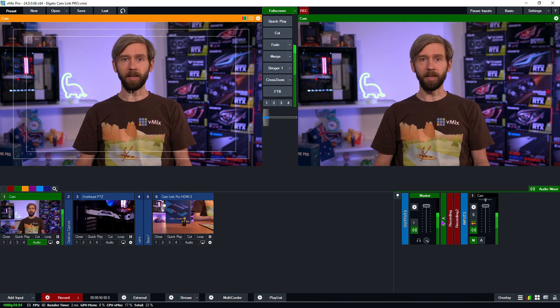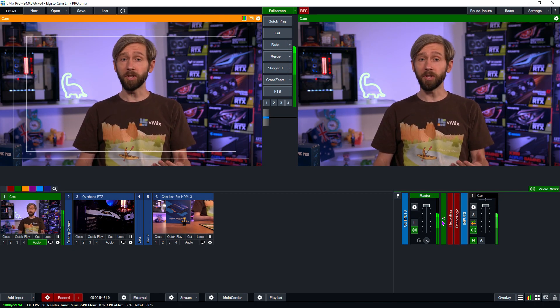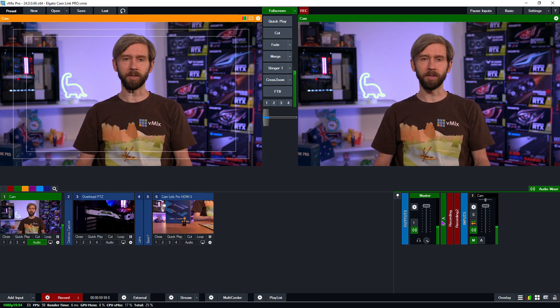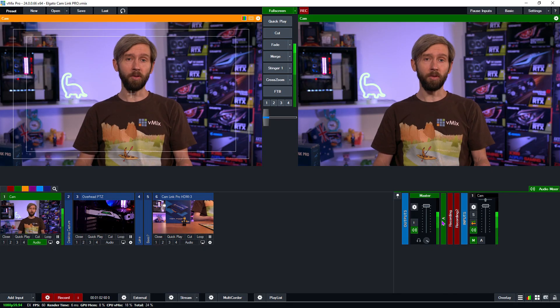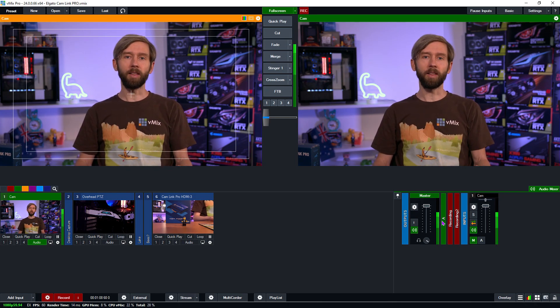I'm glad that we've finally arrived here as it opens up a lot of opportunities for people who are just starting out and don't really need or can't afford higher-end broadcast capture cards. Because most prosumer or new people starting out with live streaming have HDMI cameras, it's really good to have some multi-input HDMI cards on the market. There was a time not that long ago that you couldn't even get multi-input HDMI cards at all, so it's really awesome that everybody finally has access to a card they can use in their production.